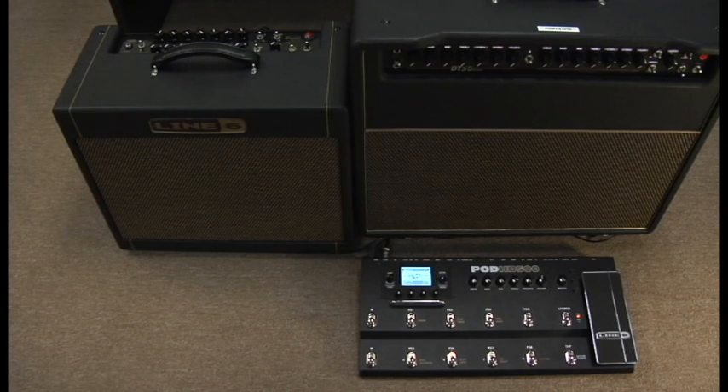This concludes the L6Link connectivity video tutorial for our HD500 and DT amplifier products. Thank you for watching.